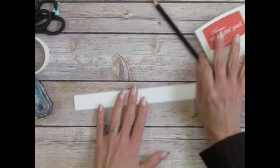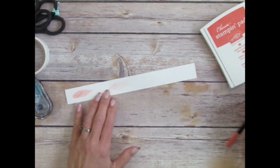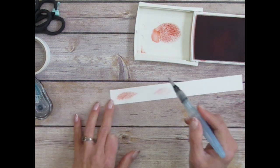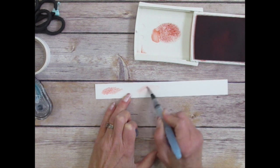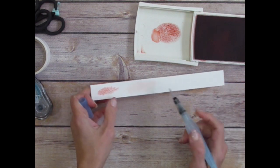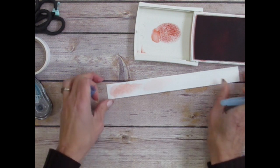Let me show you the difference between the two. If we color with the Calypso Coral pencil — adding lots of color on one area and just a little on another — then grab your Aqua Painter or paintbrush and start blending the color, getting it wet, you can see it gives a nice light wash. You can have a light wash or a dark wash depending on how hard you press with your pencil.